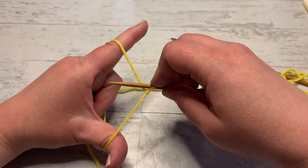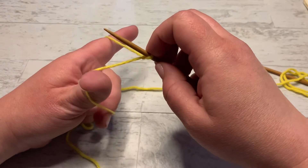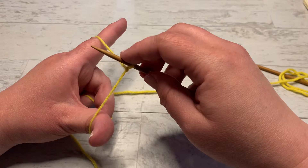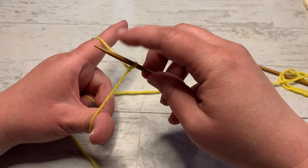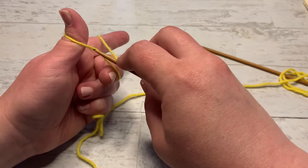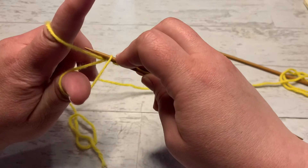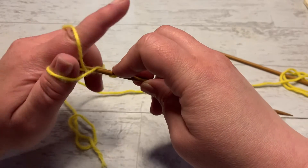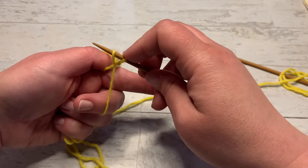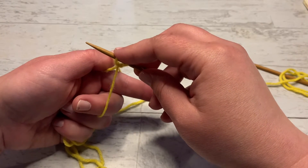Just like that — slingshot, Wile E. Coyote is ready for action! Now for the cast on: we'll take our knitting needle, insert it on the outside of the thumb, pick that yarn up, come around to our index finger, and pick that yarn up.